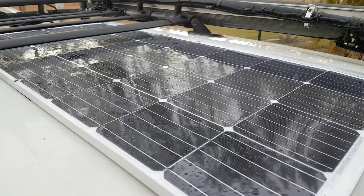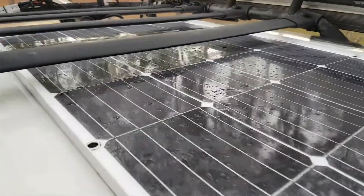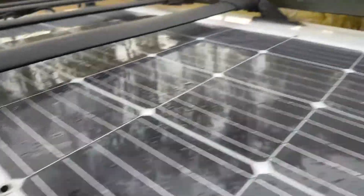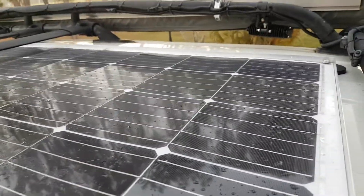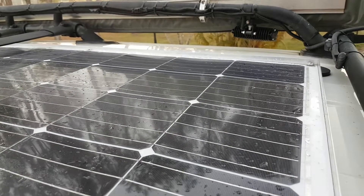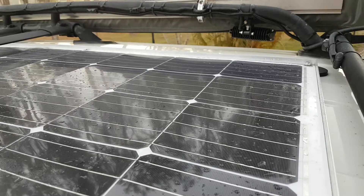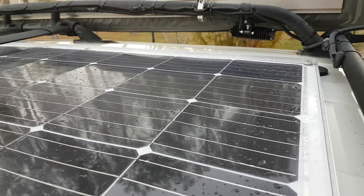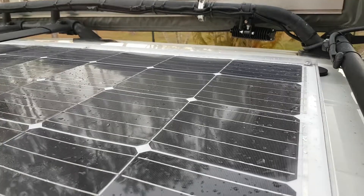I'll get you guys updated. I might still add two more magnets over here. I've taken the car for a drive up to high speeds to see if the magnets will release — nothing. They stayed attached at very high speed. So if you're just doing 100, you'll be fine with these magnets.